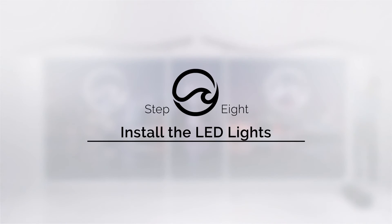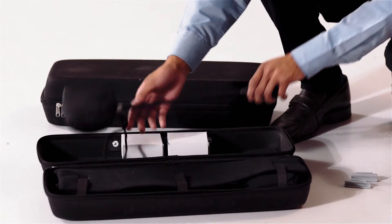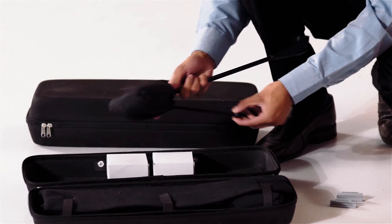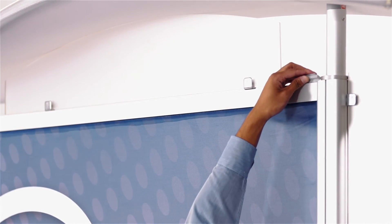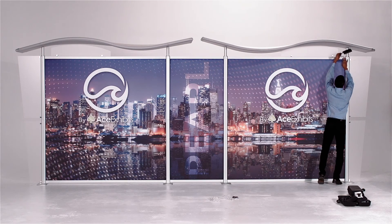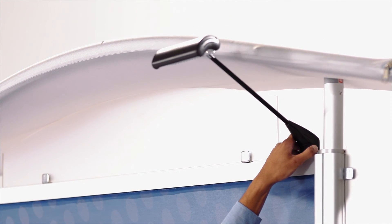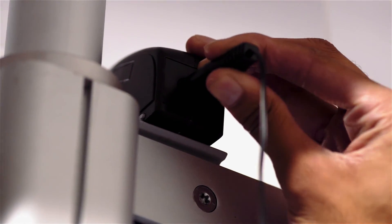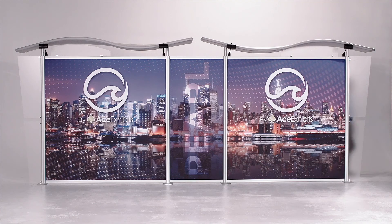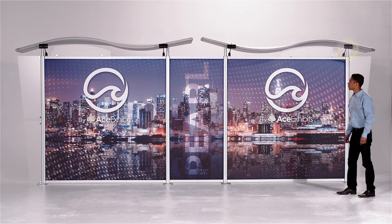Next, you'll install the lights. Open the case and remove the LED light from the bag. Take the light bracket and, holding it at an angle, place it into the track of the horizontal bar and rock it into place. Now slide the light onto the bracket and connect the power adapter. This is our recommendation on where to place the lights. Your display is now complete.